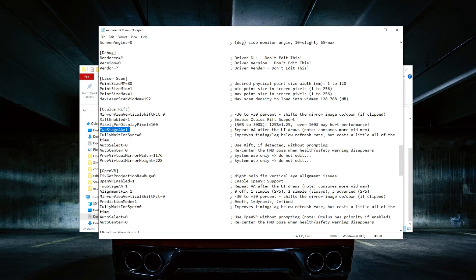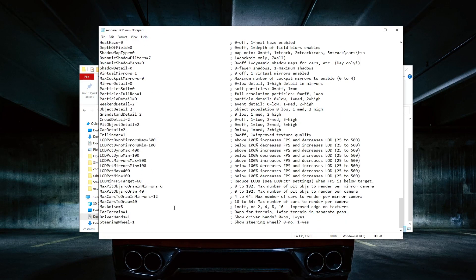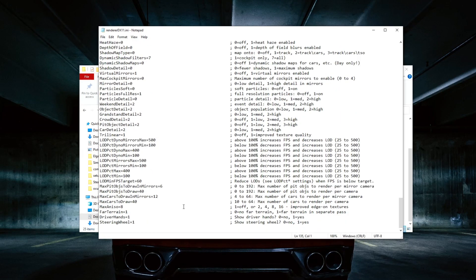You gotta leave this to 1. Something to do with GUI rendering — I think it's 10. That will be all for the renderer.ini. Replay graphics are just your own preference; it doesn't matter how you want your replays to look.